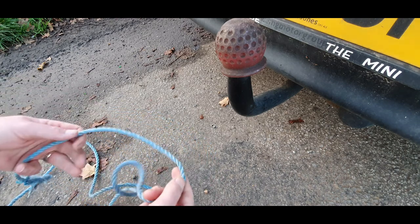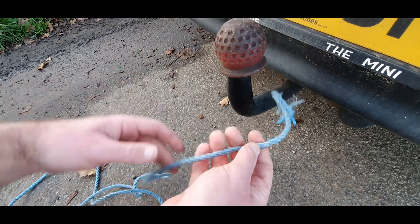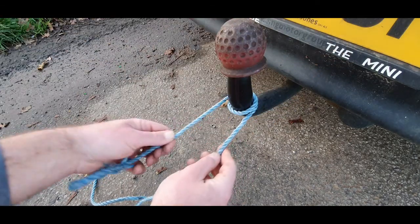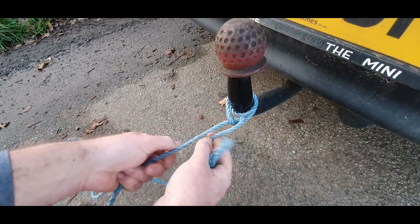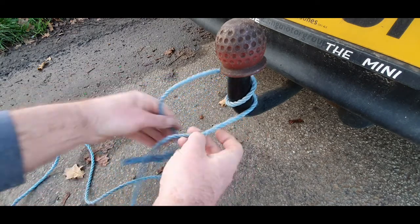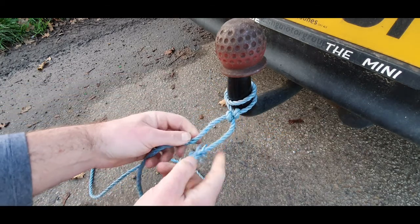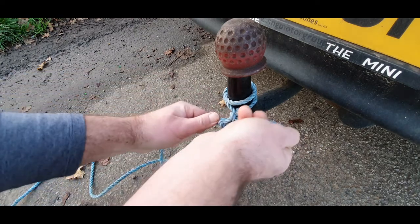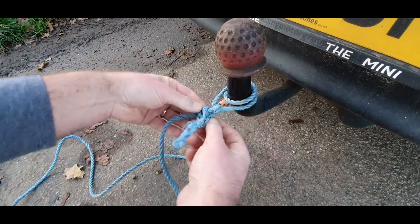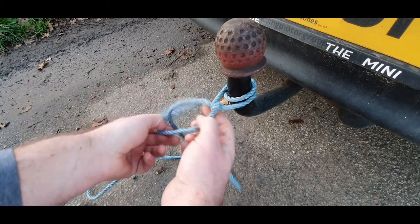Okay, let's do the basic hitches that drivers use. Polypropylene ropes can be used a lot — I'm probably going to do a video on splices because repairing ropes is a good idea. First hitch is the round turn and two half hitches. So you go round, around again, come underneath, one hitch, two hitch. You can add an extra couple more hitches to make it more secure — usually up to four — but it's called a round turn and two half hitches.